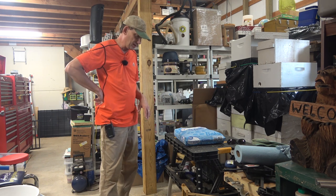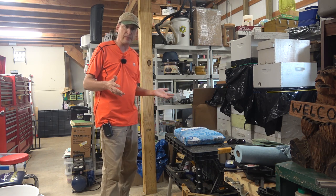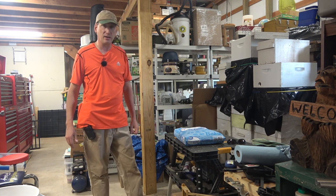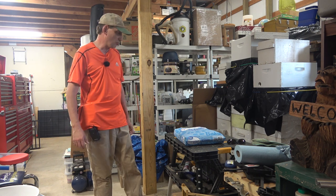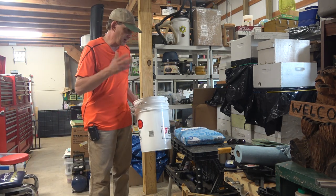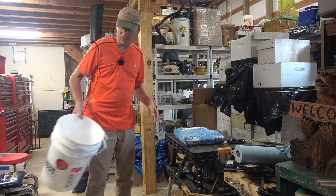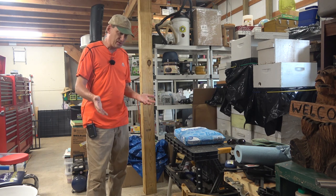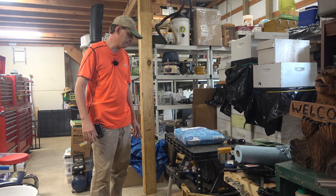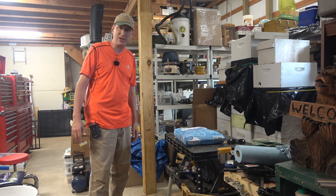Today we're going to be making some syrup to get our hives fed — the weak ones — and get some syrup in there. You probably saw from my last couple of videos I have some hives that need to be fed. I'm going to show you how I mix up my feed in these buckets and the equipment I use to do that.